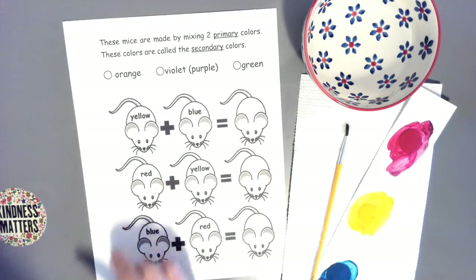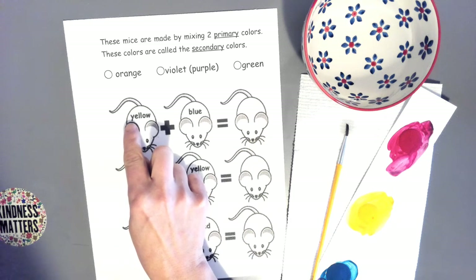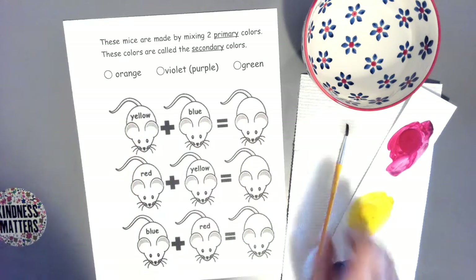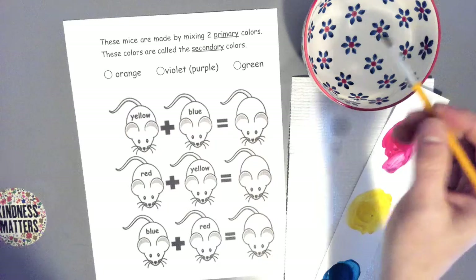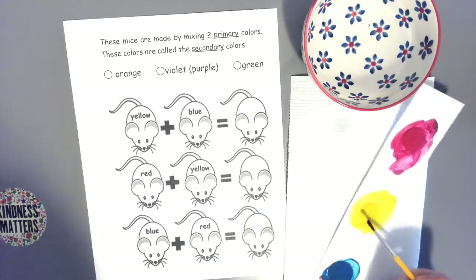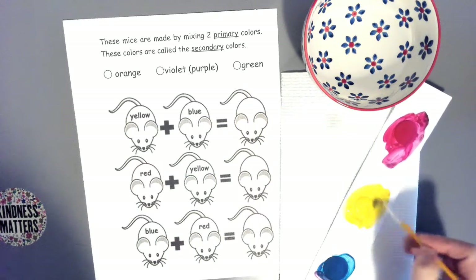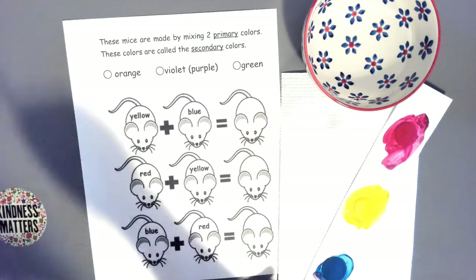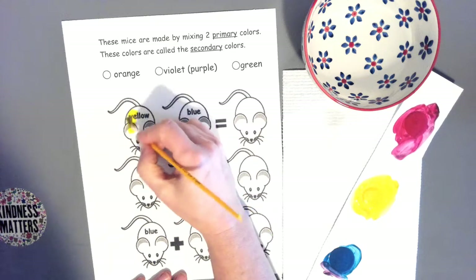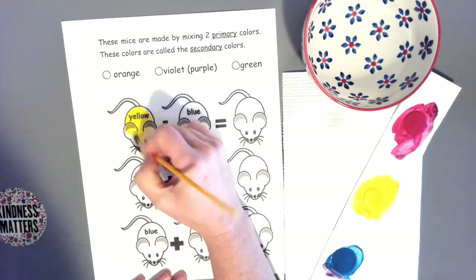We're going to paint the first mouse. It is one of our primary colors. If you remember how to spell our color words, Y-E-L-L-O-W spells yellow. I'm going to hold my brush, dip it in the water, get some water on the yellow paint, and load a lot of paint on my brush. Hold your brush like a pencil and try your best to stay inside the space.